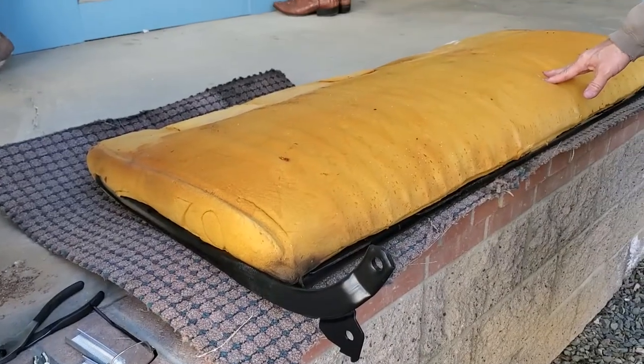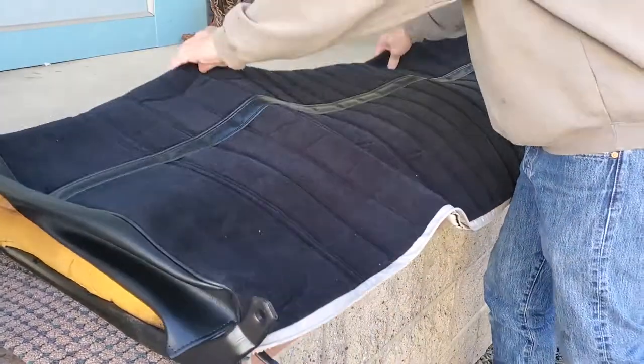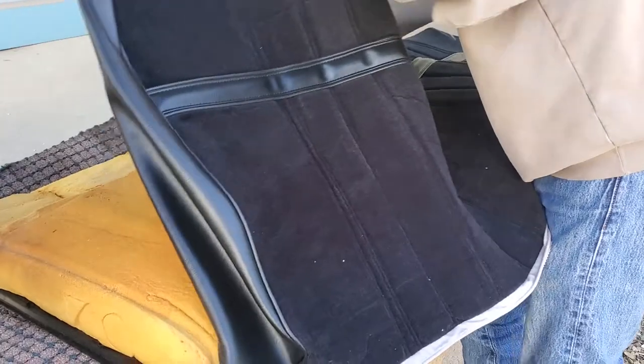We moved our cushion here to our back porch because it makes a good table to work on. We've got our cover that we're going to put on, and we're going to start the process of putting this on to the actual seat cushion. Of course, this is a seat back as we were working on before.